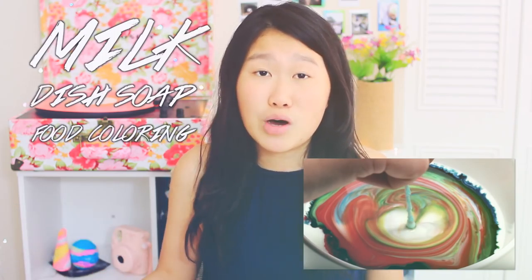If you want to create some really cool art for the kids, all you have to do is mix milk, dish soap, and food coloring and swirl it up.